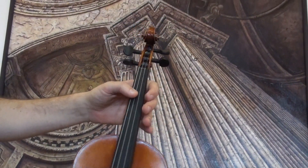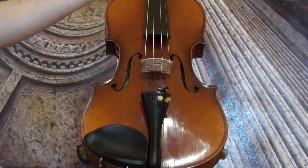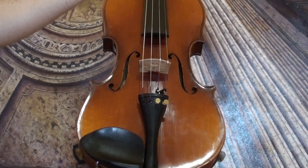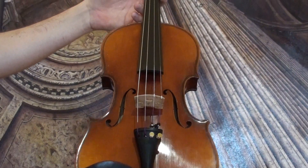In our workshop the violin received a new setup with newly fitted elder ebony parts, new soundpost, and new strings.